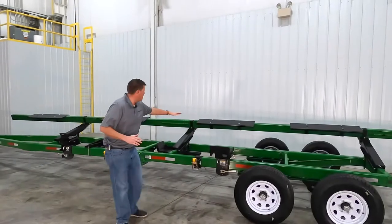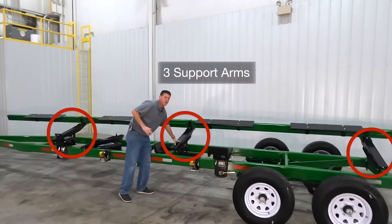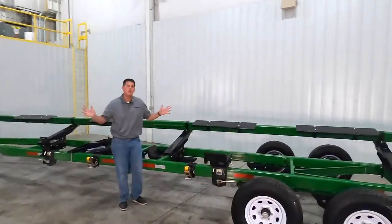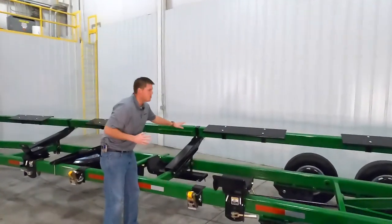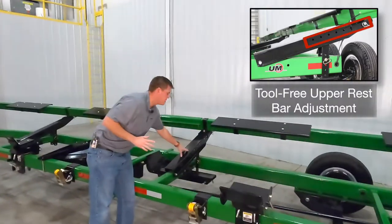The upper rest bar features three support arms as shown here to add stability to the header during transport. If you come in a little closer I'll show you the tool-free adjustment on these support arms.